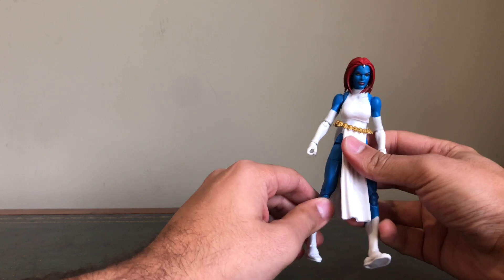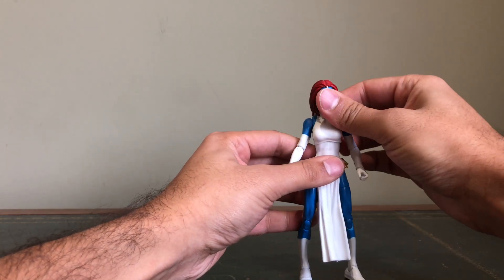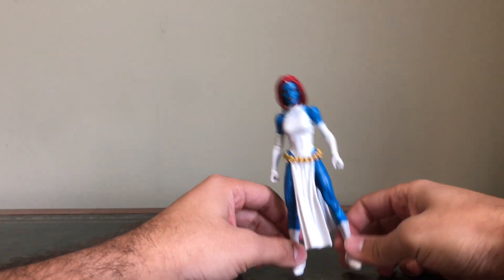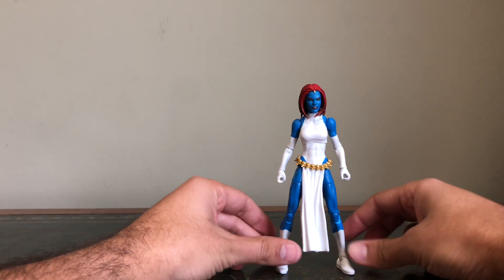She's a bit stiff, so I'd maybe say heat her up first when you get yours. But overall, she's a great looking figure.